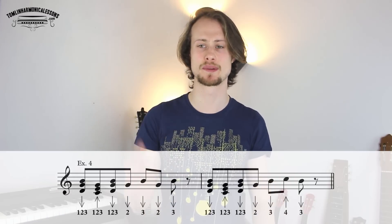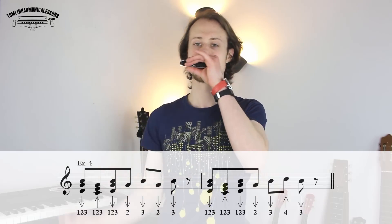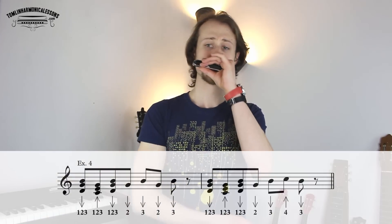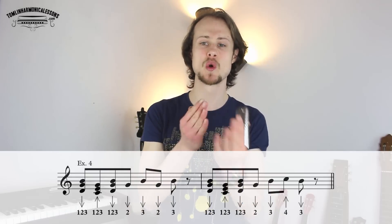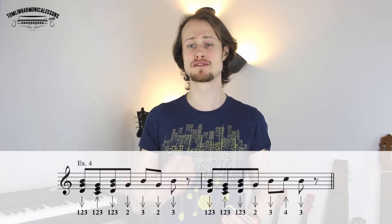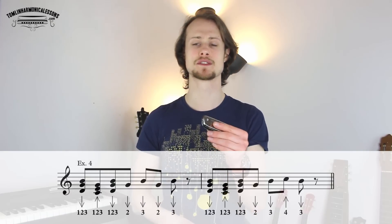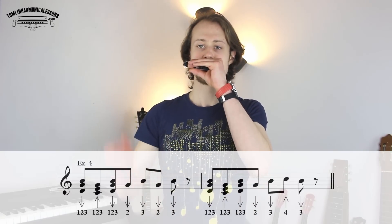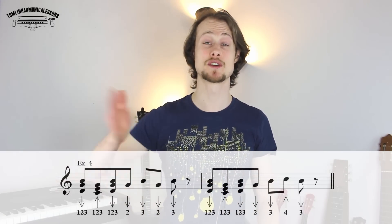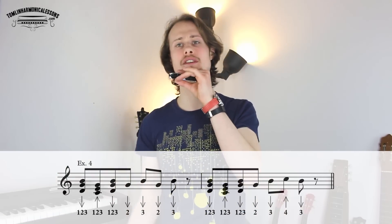Example four is a little bit trickier because you've got less space to play with. The call is two draw, three draw, two draw, three draw, but it starts on the offbeat just after the chord. So we're just going to practice making that transition from the chord to the single note, and then the three draw is going to land on that next beat. Let's try the call: one, two, three, four.